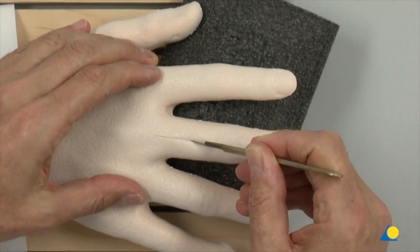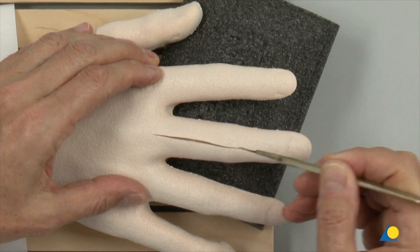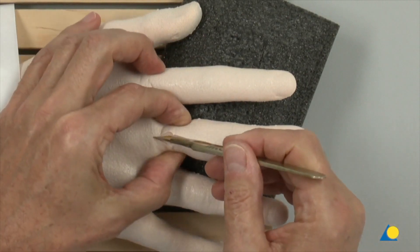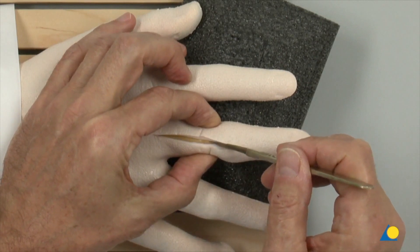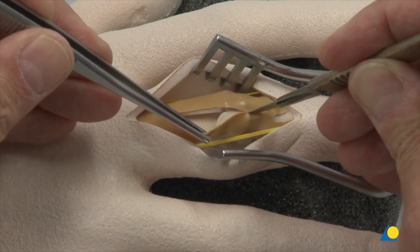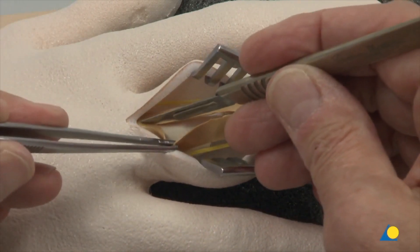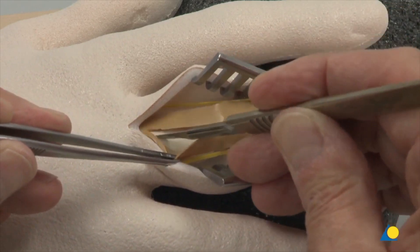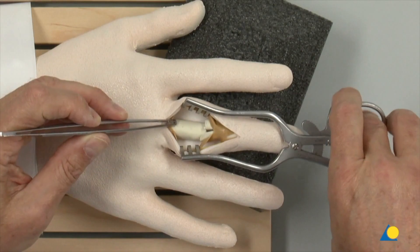A straight longitudinal midline incision is made over the proximal phalanx and the proximal interphalangeal joint. The central slip of the extensor tendon is incised and the fracture zone is exposed with the retractors.